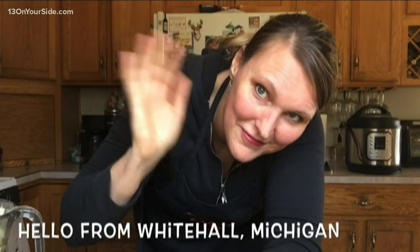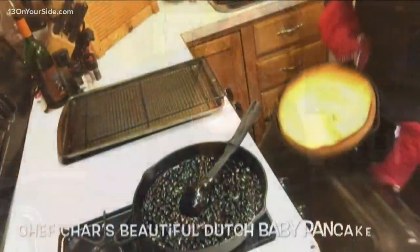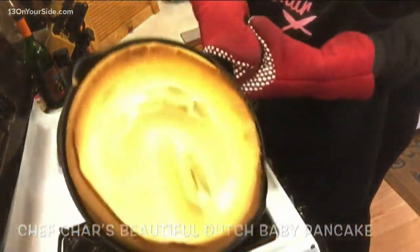Hello, this is Chef Char. I am in my home kitchen in Whitehall, Michigan. I'm here to show you how to make Dutch babies — Dutch baby pancakes.